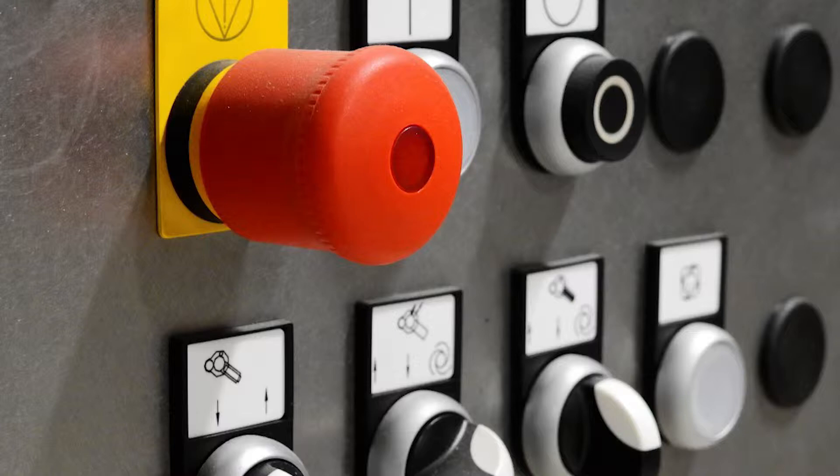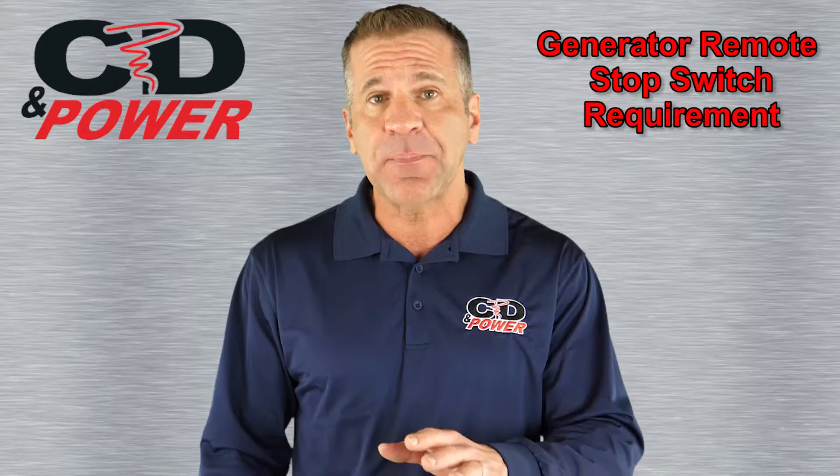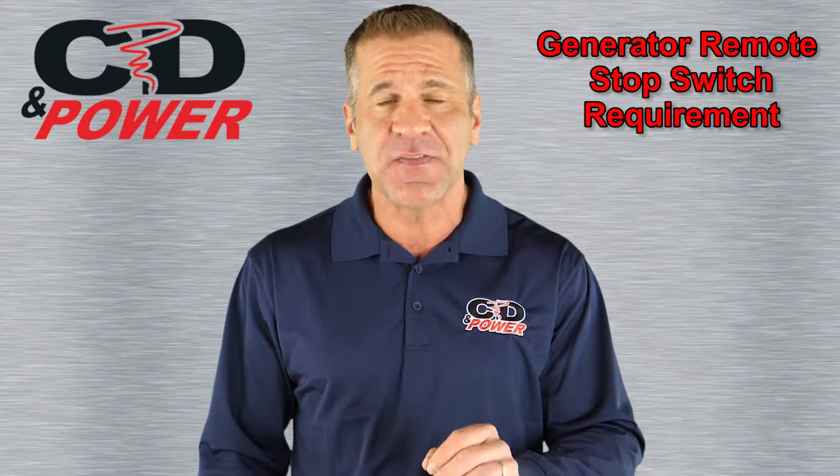Activating the single stop switch does two things: one, disconnect the electrical circuit, and two, stop the prime mover, which is the engine that is generating the power.